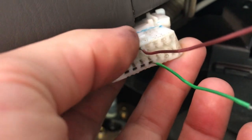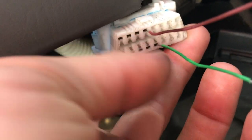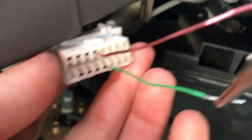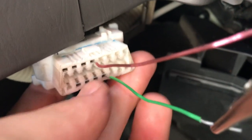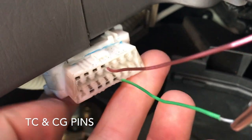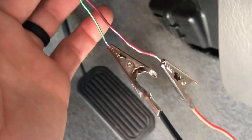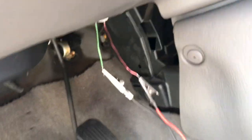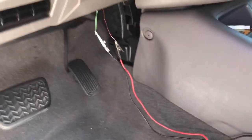You put the first one in the fourth one over, and this is on my specific 2002 Toyota Sequoia. Then the second one on the fifth one over. I just wired these paper clips to some alligator clips so that I don't have to be down here checking it all the time.